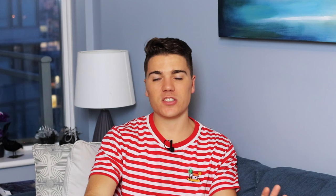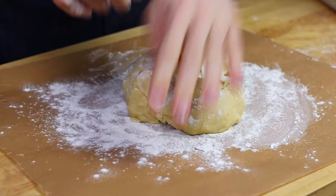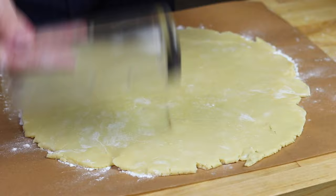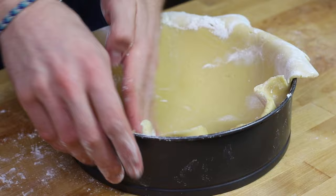Our custard is ready and our dough has chilled as well, so it is time to roll out our dough. I'm going to roll it out on a floured surface and on parchment paper — it's always easier to unmold — and put it in our cake pan. I'm rolling it out using a glass since I don't have a rolling pin, but anything works.